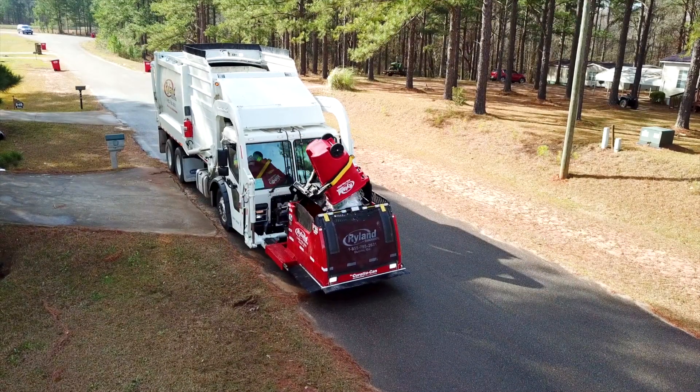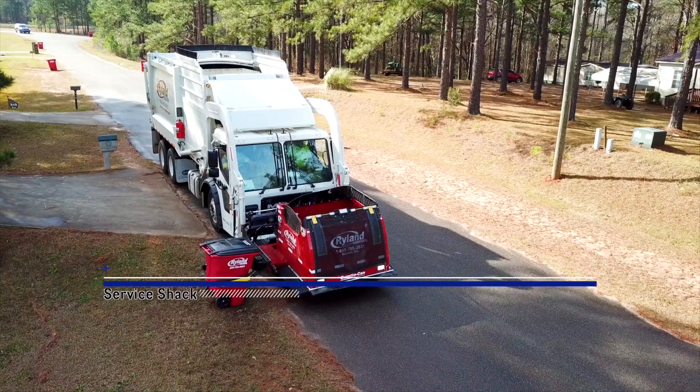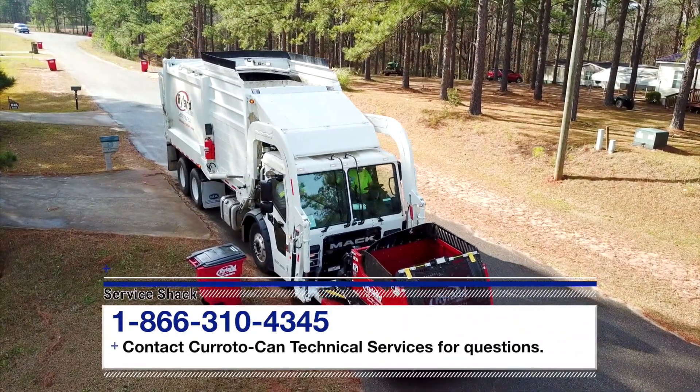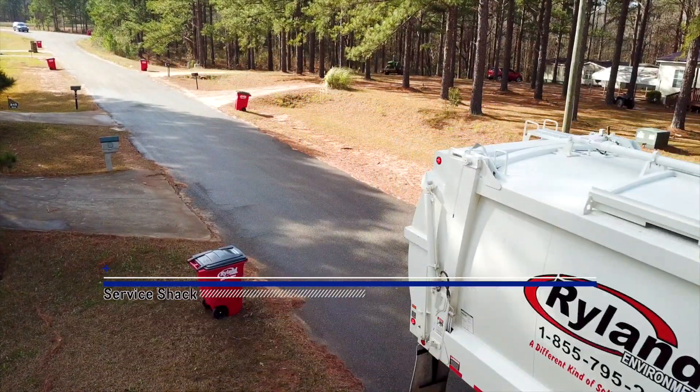That does it. Now you know how to disconnect and reconnect the CaradoCan automated carry can. If you still have questions, contact the CaradoCan Technical Services at 866-310-4345. Remember, we're here to help in any way we can. So be safe out there, and we'll see you next time here at the Service Shack.